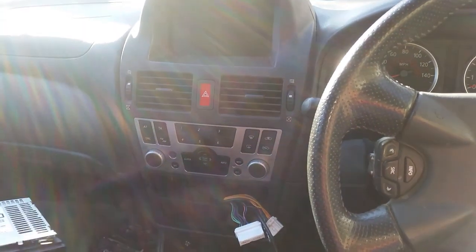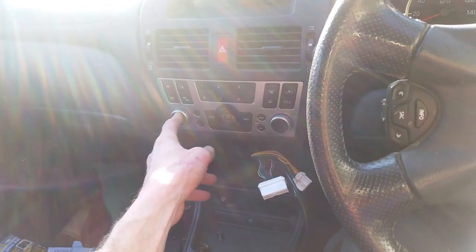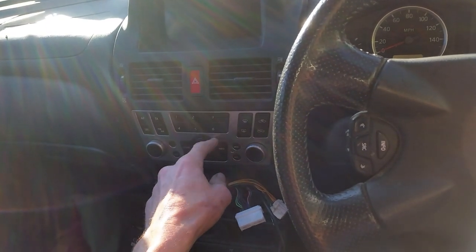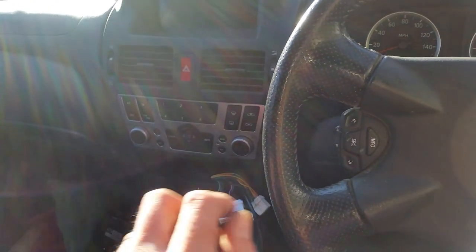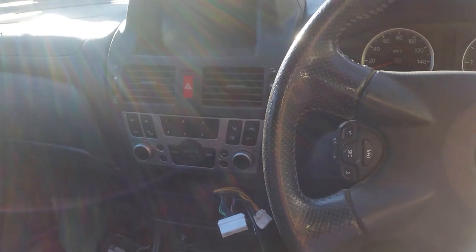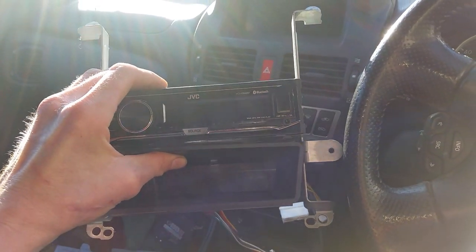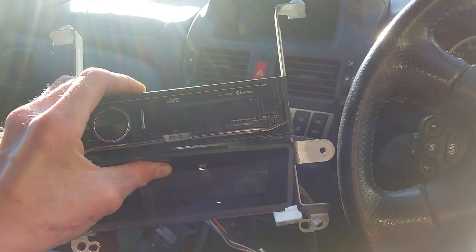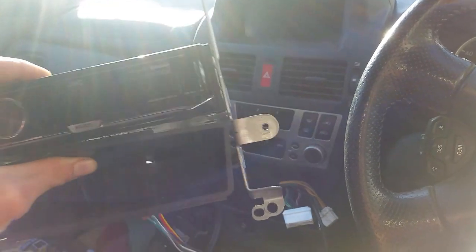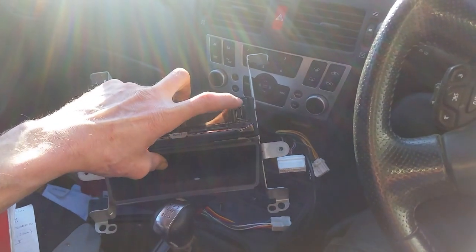So what I've opted for is to completely forego all of that, which means this knob and all the controls for the radio, as well as these buttons, will effectively be useless. I've decided to bite the bullet and go for a newer, up-to-date Bluetooth stereo. I don't even need CDs anymore — I mean, I was burning CDs in 2019, which just feels wrong. So I've got this unit which I can play through my phone via Bluetooth.